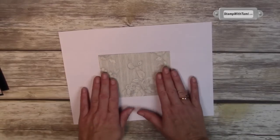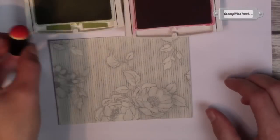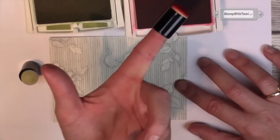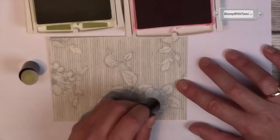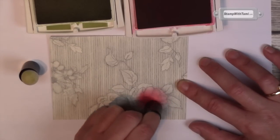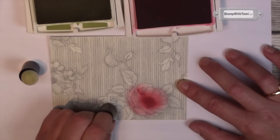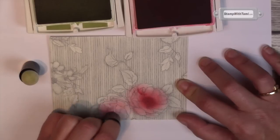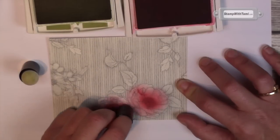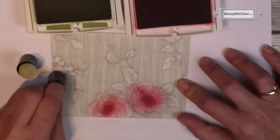I've got a little scrap paper here. I've got Pear Pizzazz and Watermelon Wonder ink pads and I'll be using sponge daubers. You're gonna stick your finger in it — I've got mine on my left index finger because I'm a lefty. Just dab it in the ink pad and then rub it. I'm going in a circular motion starting with the center of the flower because that's where I want it to be the darkest, and then just fanning out from there.